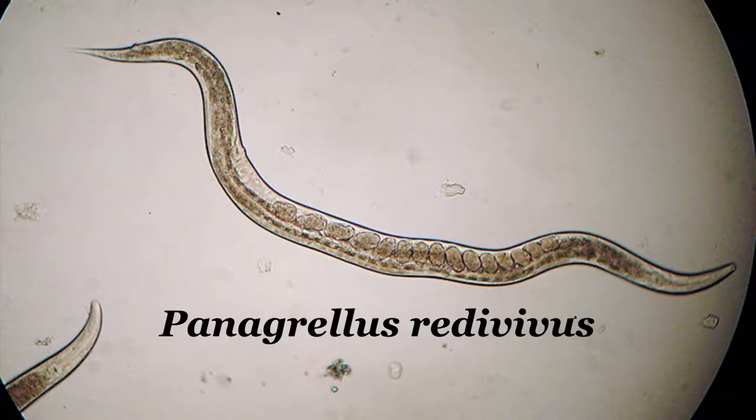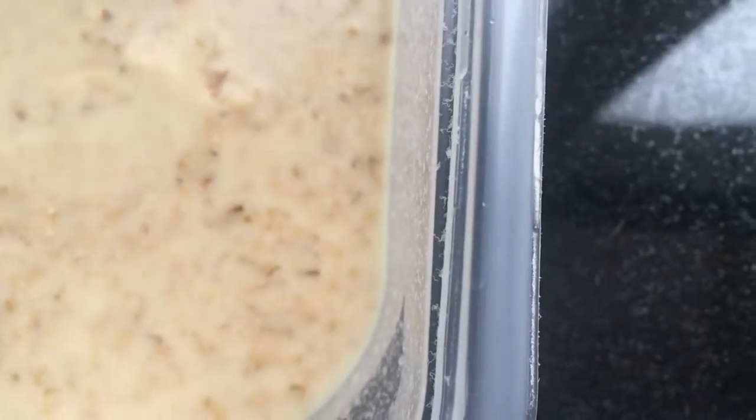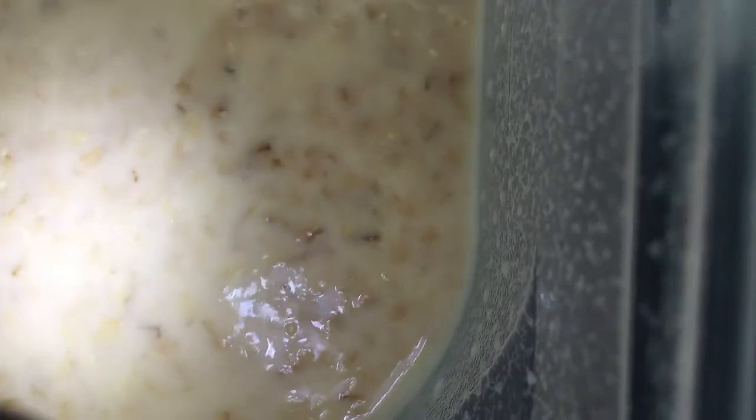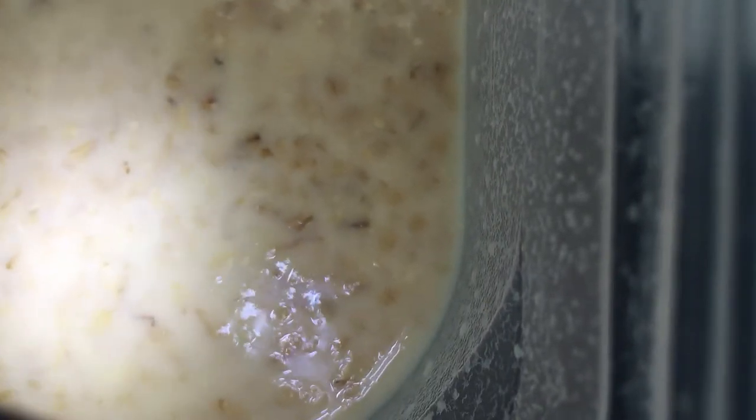Panagrellus redivivus is the most commonly found microworm. They're actually a type of nematode — very small, just visible to the naked eye. They feed on microscopic yeast that grows on carbohydrates, so they're typically cultured with oatmeal,